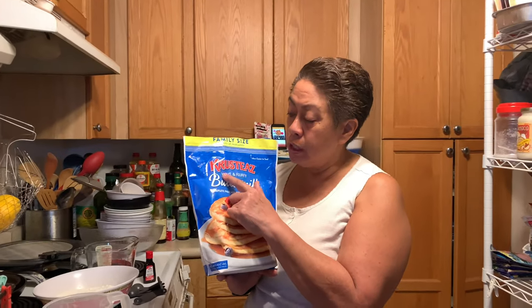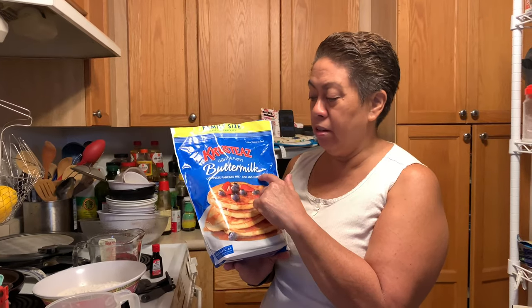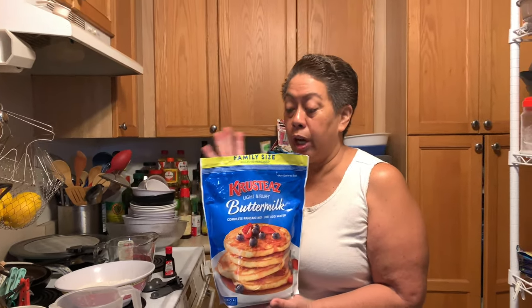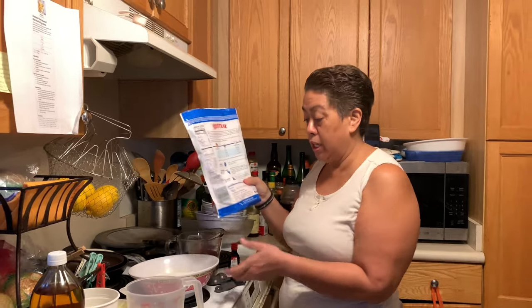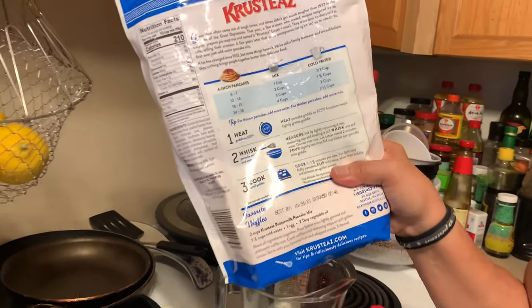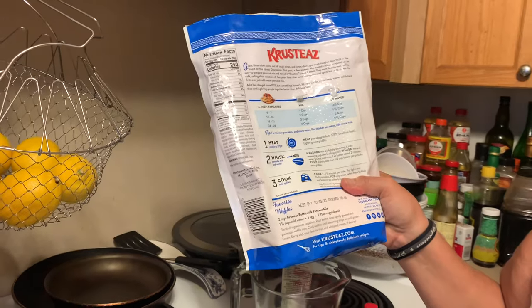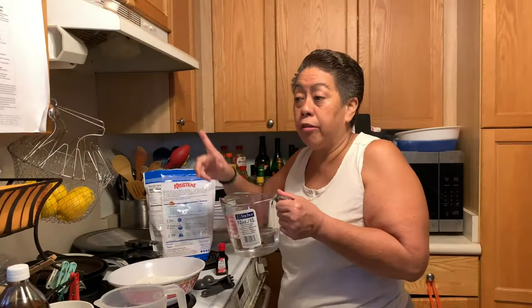This brand — Krusteaz — buttermilk. This is really good. We've tried many different kinds but this is the better one. We're gonna make 12 to 14 waffles — I just go for the higher number. You want to take two cups of this mix. I already put two cups inside here plus one and a half cups of water.